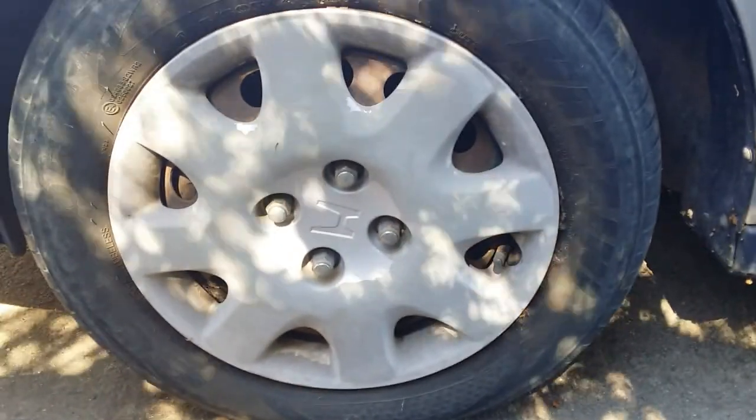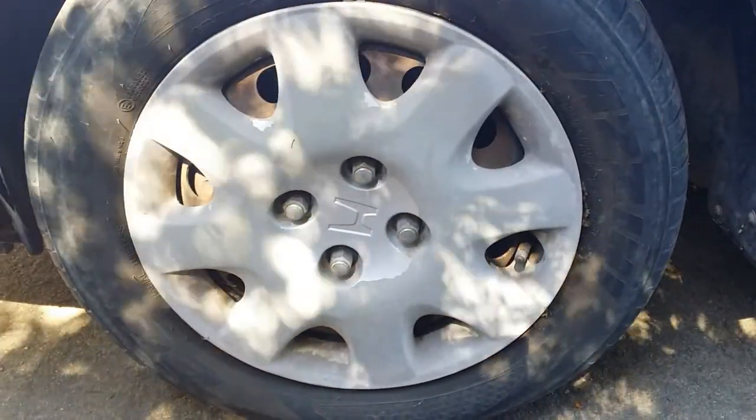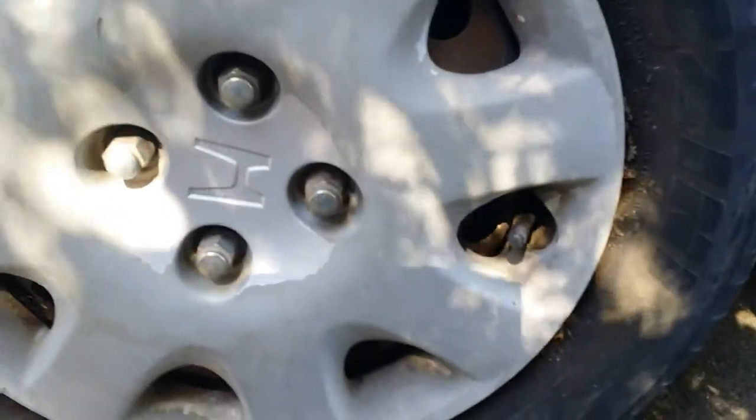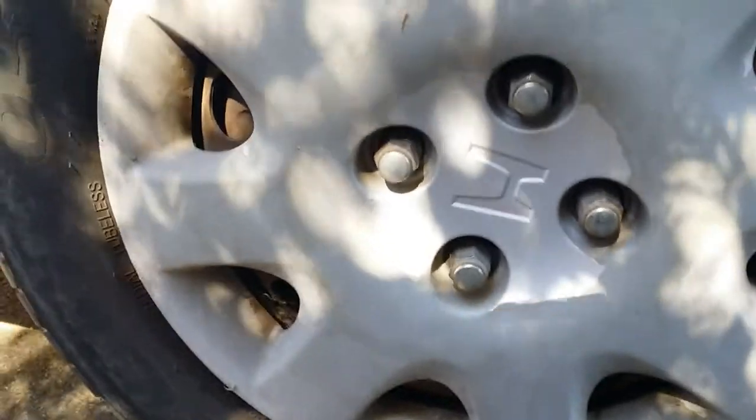A bit of a before photo of the hubcap before I go ahead and put paint on it. You can see there's not much paint left on this one, so it's going to be pretty easy to clean up.